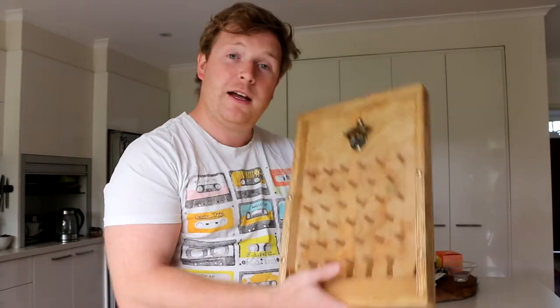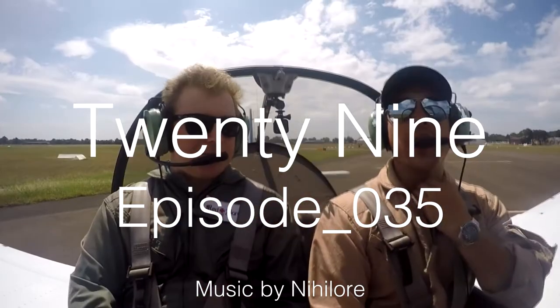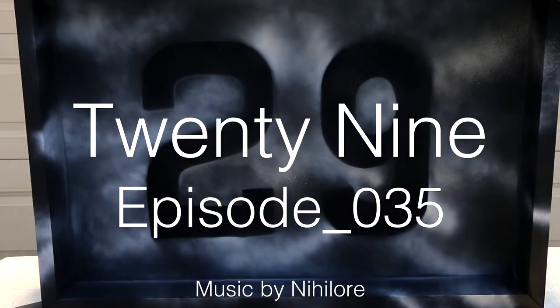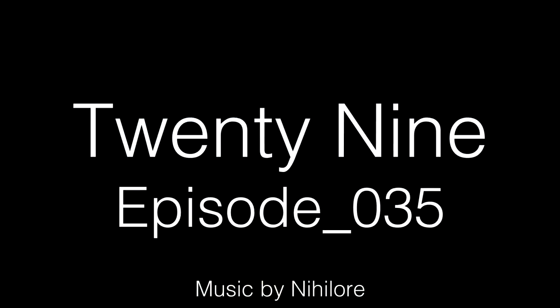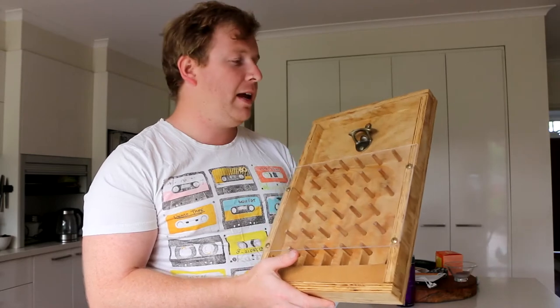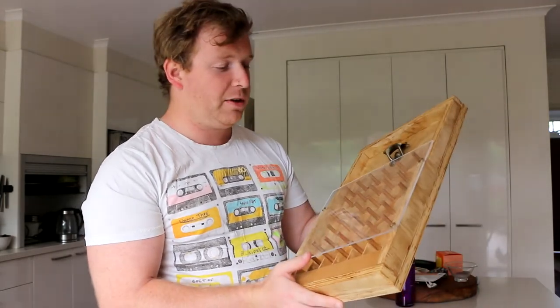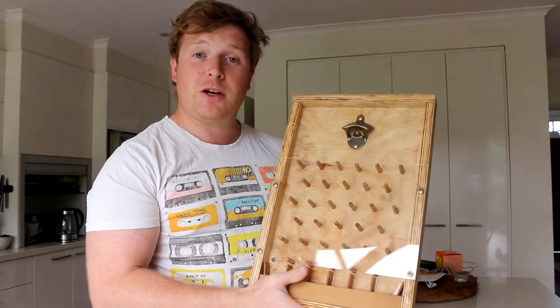For today's video I decided I'm gonna make a bottle opener that's a little more interesting than a normal one. I've seen designs for wands like this, saw a video somewhere where they made one. Honestly can't remember where that was so unfortunately I can't share the link, but I decided I'm gonna give it a shot making one myself.